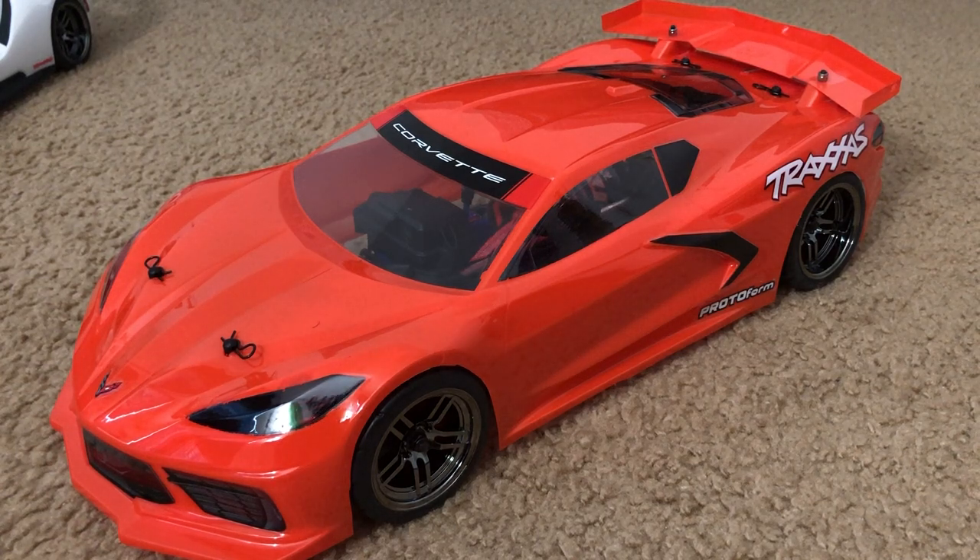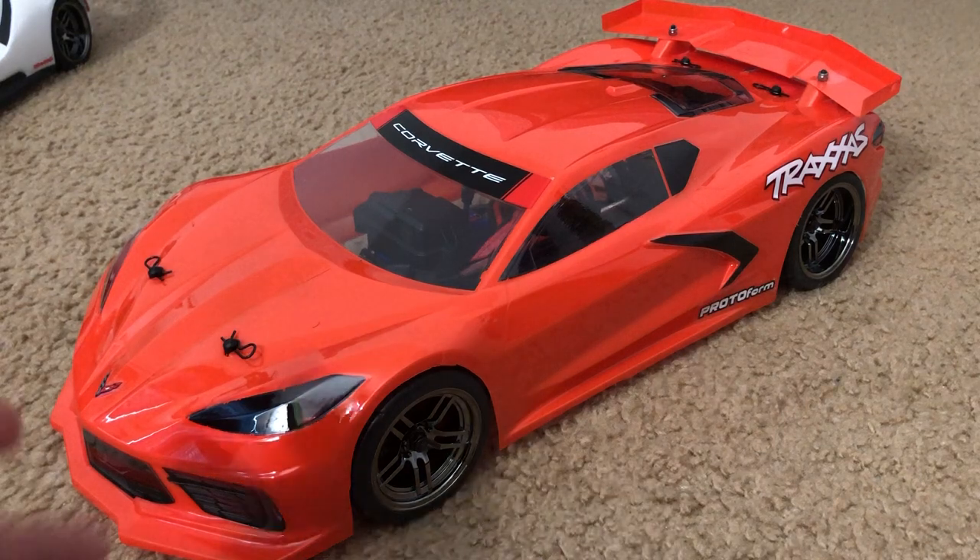What is up everybody, this is FHRC Brony and today I am quarantined. In this video I just want to go ahead and do a little overview of the Protoform Corvette C8 body I just got online. And I must say, this thing looks amazing.